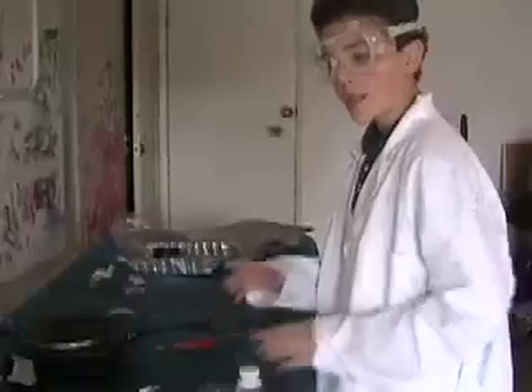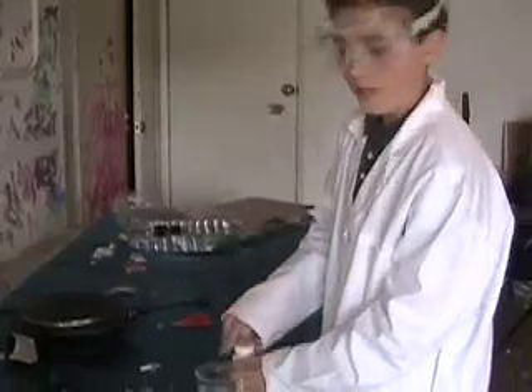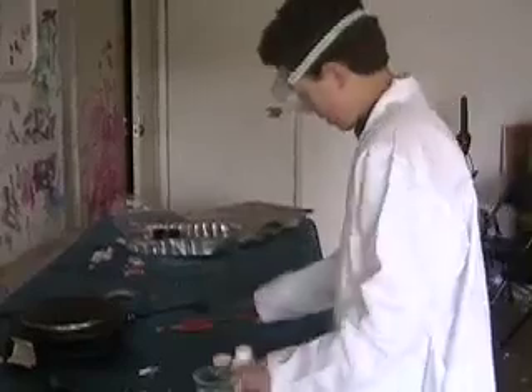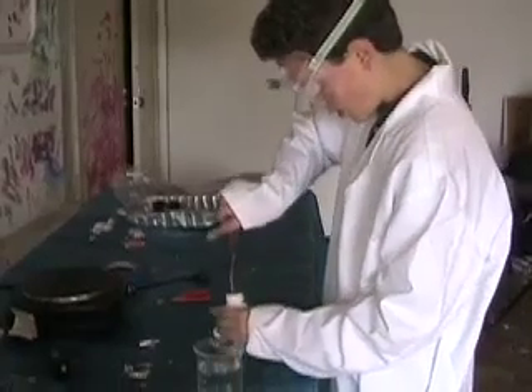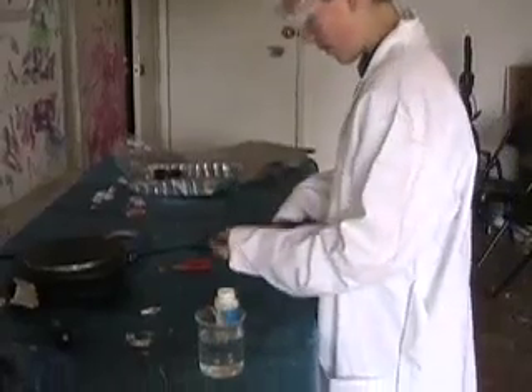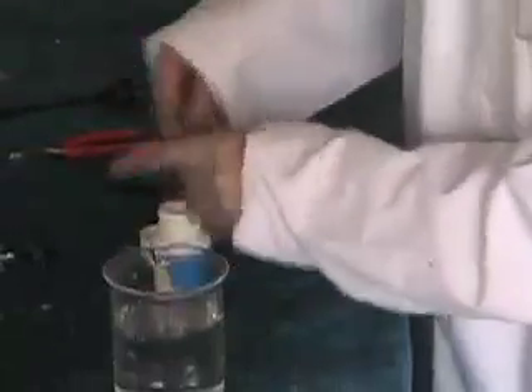So now I'm going to do the same reaction I did earlier, putting lithium in water, except now you can see it better, especially because I have my mom operating the zoom. So I'm going to take out the lithium foil. As you can see, it's super tarnished. I'll unroll it, take off a small piece, and put this back in the oil.